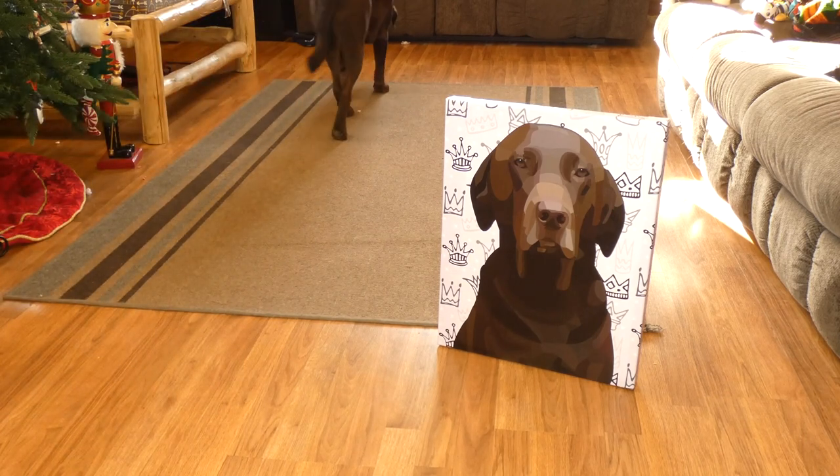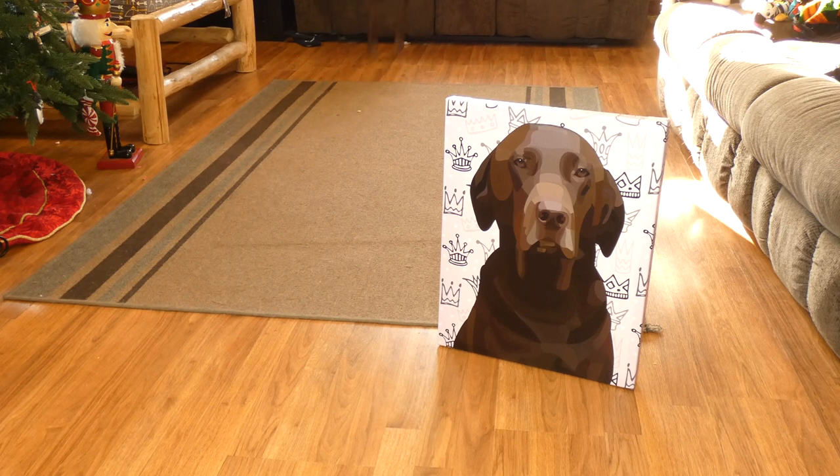They do make a great gift. If you have any questions about the canvas wraps from Personalize My Pup, feel free to email me at Samantha@topdogtips.com. Thanks for watching this review.